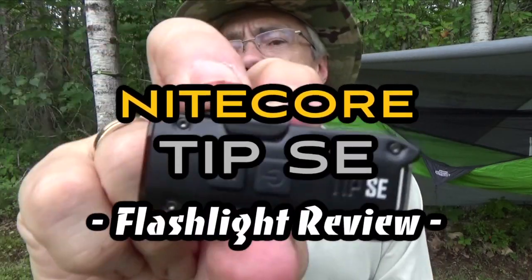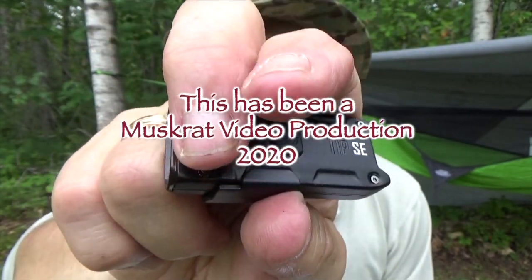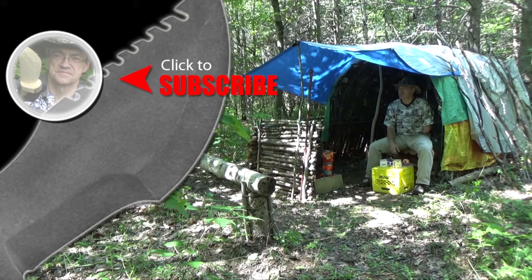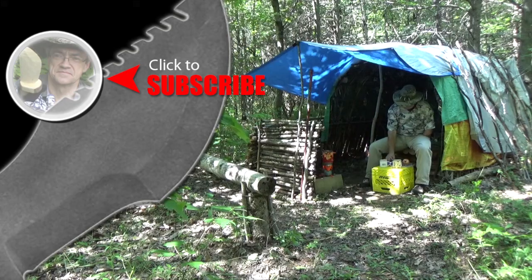Anyway, hope you liked this demonstration — it's a neat little light. If you want more information on the specifications, price, or where to get it, there'll be a link down below in the description. Until next time, this is Muskrat Jim signing out. For more Muskrat Survival videos, be sure to like, comment, share, and subscribe, and remember to click the bell to receive notifications of newly uploaded videos. We'll see you next time. Bye.